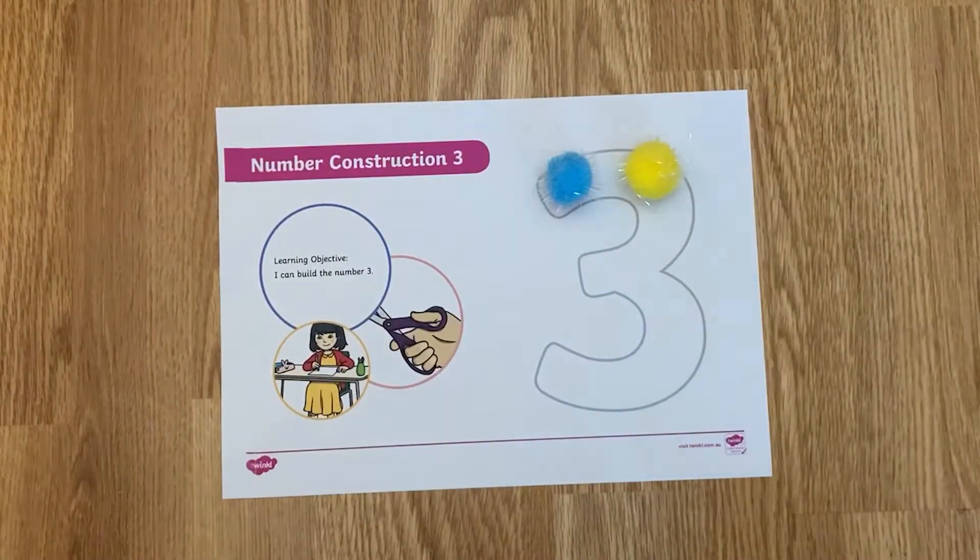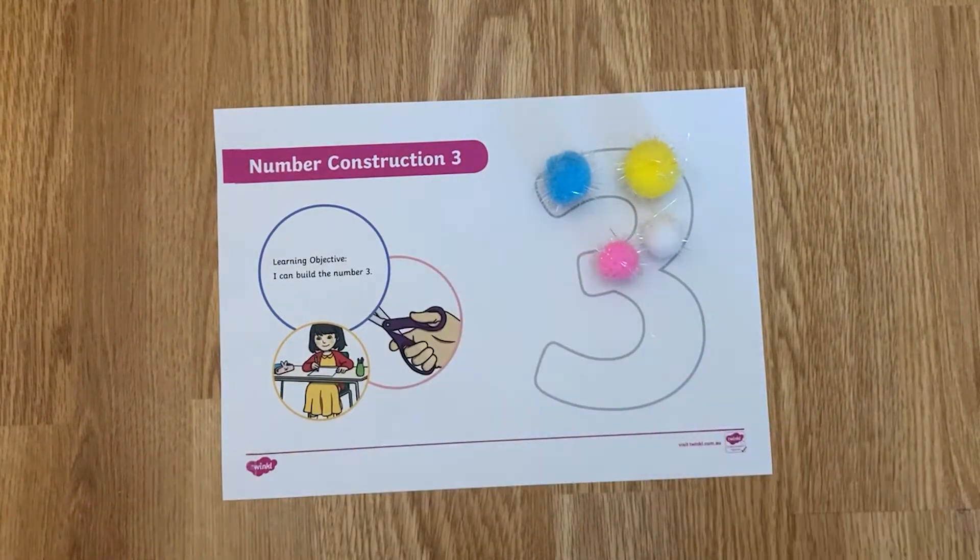You can use other craft materials to make the shape as well, which will help with your child's fine motor skill development at the same time.